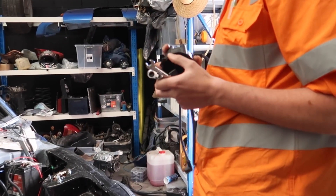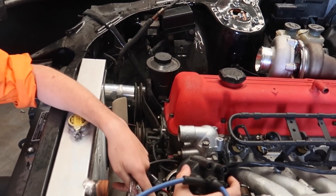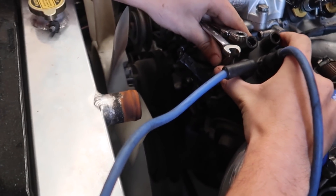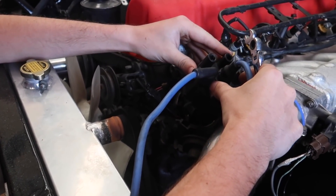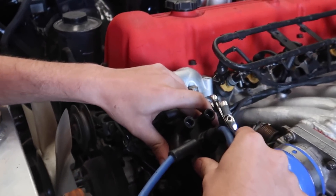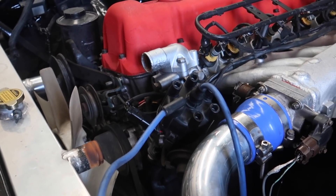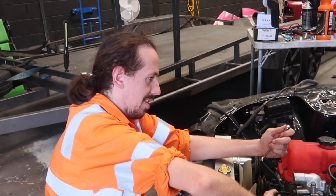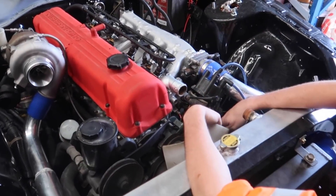So now we put the cap on, make sure it's pointing to number one. Yeah it's pointing towards number one right here. Then he's just rotating the dizzy - we have some rotation in the dizzy with the stock timing setting where we can make sure it's directly pointing towards number one on the cap, and then we lock it out. Alright, then we put all the spark leads on and turn the key, making sure we have the firing order right on the cap. It's not going to run well because it's literally just a stock base map that comes in the ECU, but it's enough for it to run. We don't have a throttle cable so we'll just control the throttle via the throttle body.